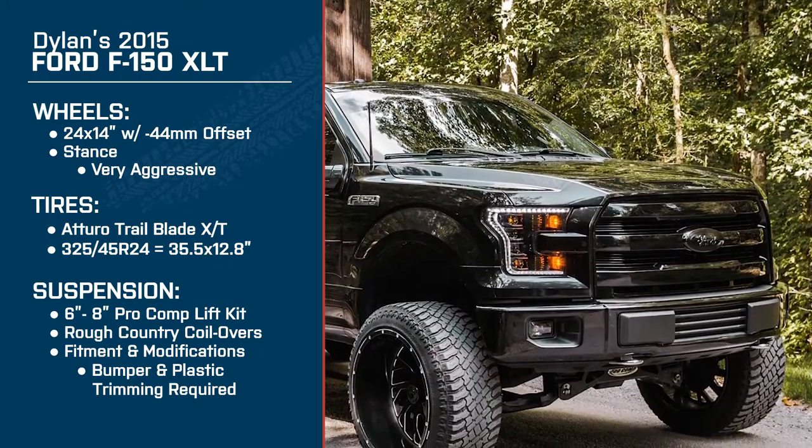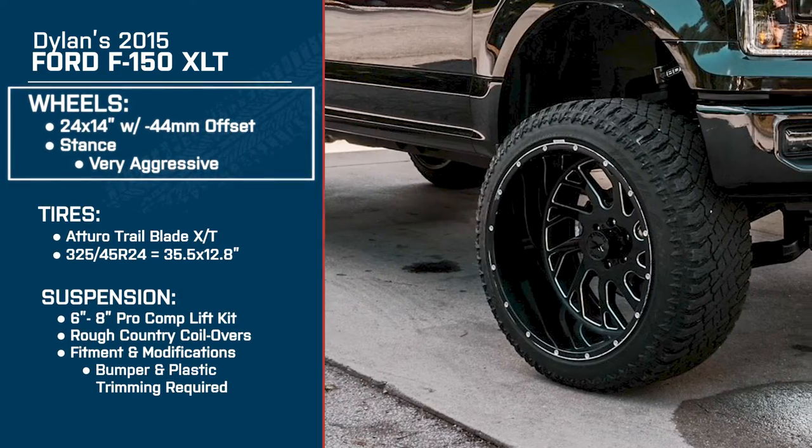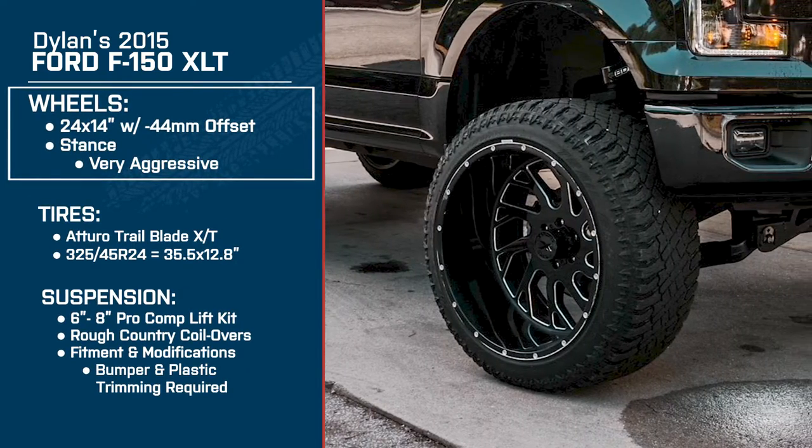Dylan, thanks for joining me today, brother. We're gonna be talking about your setup, and I think the first thing that caught my attention with your truck in particular were the wheels, man. So break down what they are, what the specs are, and what's going on with them.